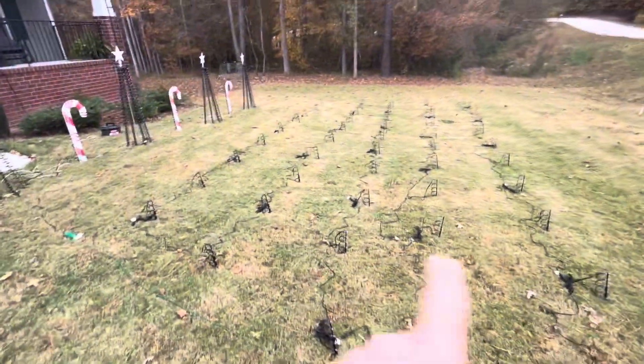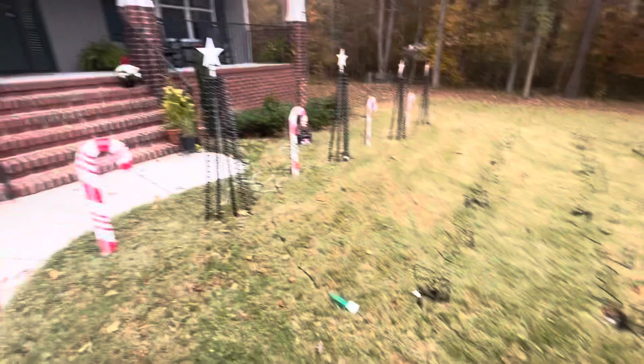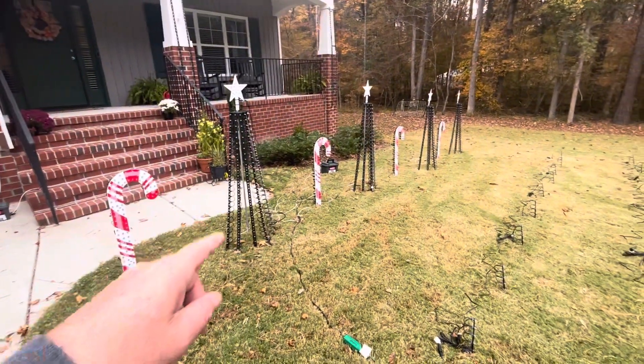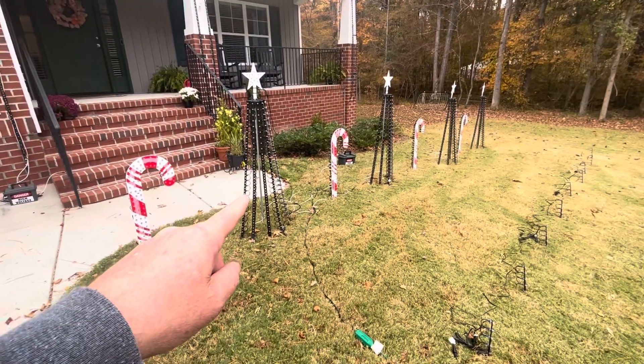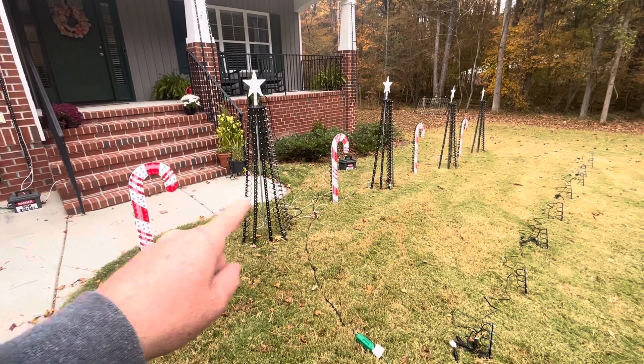So 50 pixel stakes, 10 in each row. Last year I had the candy canes — I got four Bascoyo candy canes. I added mini trees this year, and each mini tree has 150 lights.